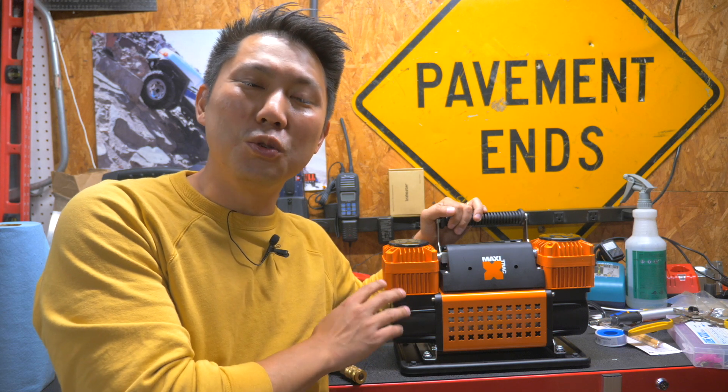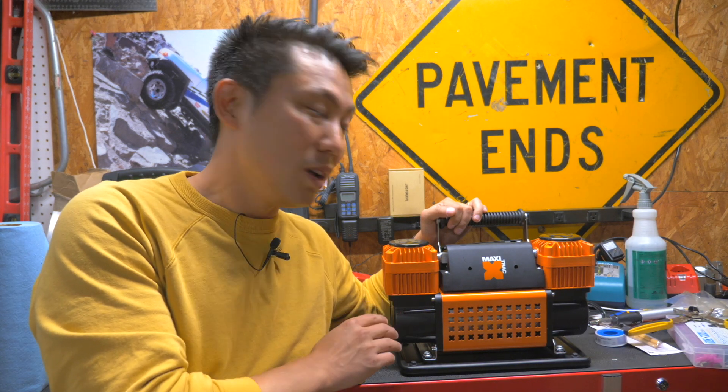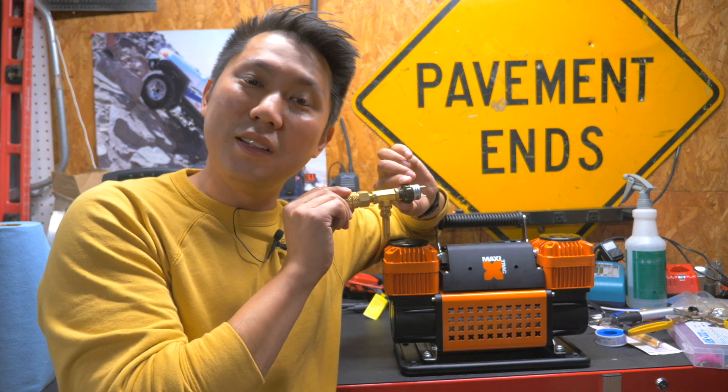I picked up this Maxi-Track dual compressor from Nappa for about $75. Supposedly this is faster than a dual ARB compressor. What it's lacking is a pressure sensitive switch, which is where this comes in. I'm going to show you guys how to install one of these and why it's important.